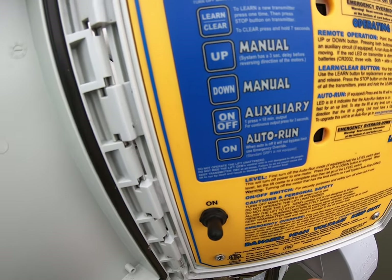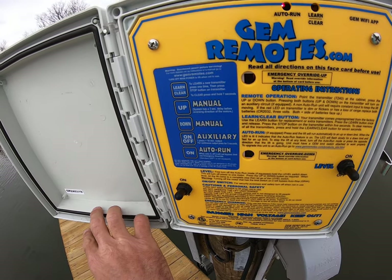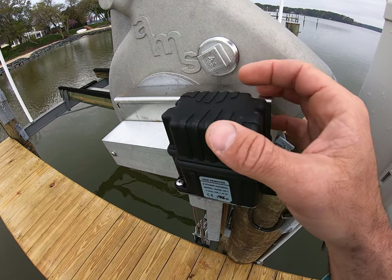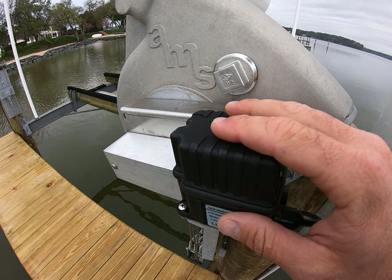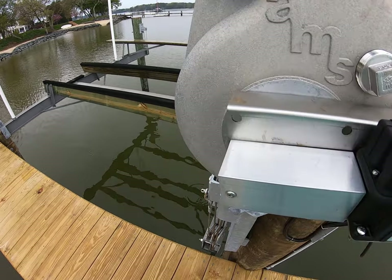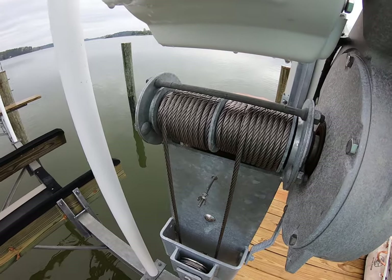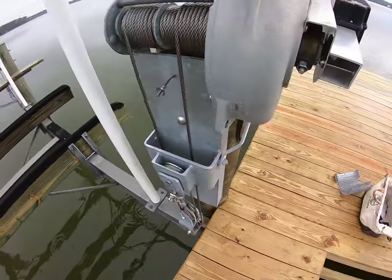Your unit has a limit switch — that's the little black box right here; it'll be in a different location on your unit. This is not something you fool with. We have predetermined with a rotary cam and micro switches where the unit stops. This thing will run either up or down until that micro switch engages at the top range of travel near the pier deck, and also conversely at the bottom.